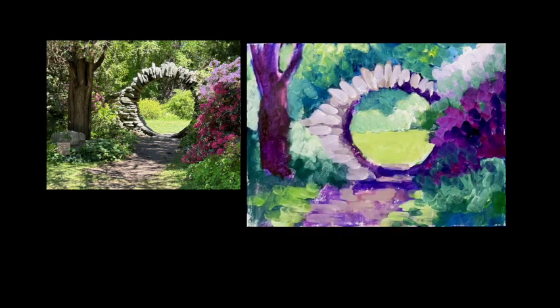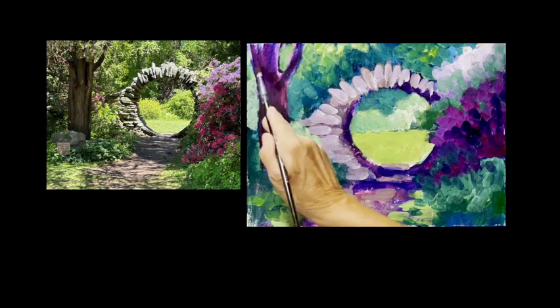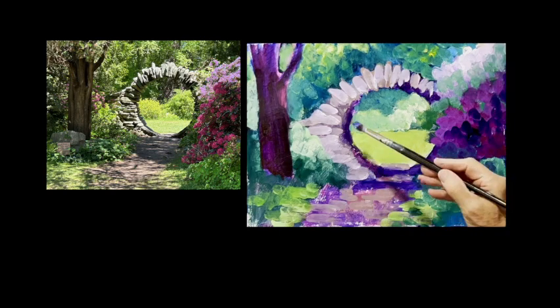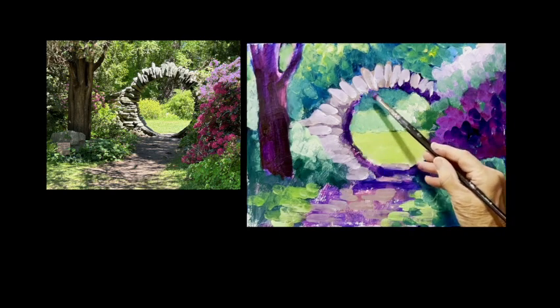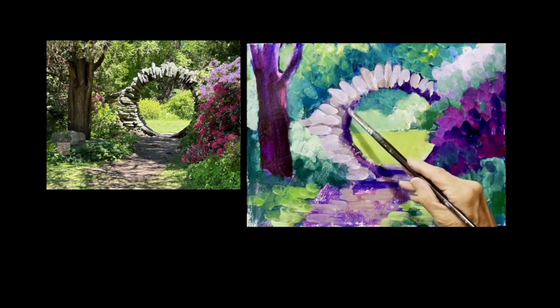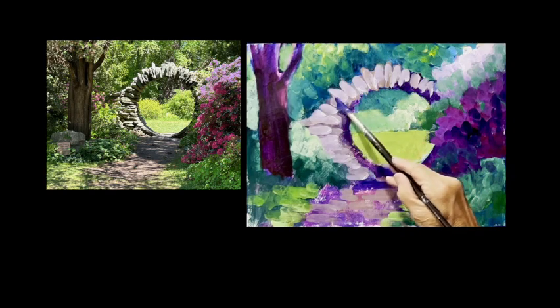It seems like from things we did as kids we have a tendency to not really look at what's there, but just do what we remember. One thing about impressionism is you're always trying to do what you see, not what you know. I've got my purpley mixture and I'm adding more blue to it. This rock is going to make a shadow right there.